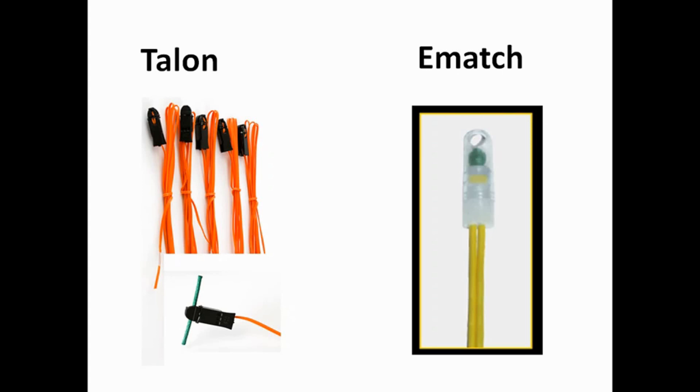The e-match, on the other hand, is a similar device in that it has a very thin wire in the end that glows, but it's also surrounded by a composition generally called pyrogen — although the composition will change from manufacturer to manufacturer — and that wire ignites the pyrogen, which generally causes a much larger burst of hot debris.